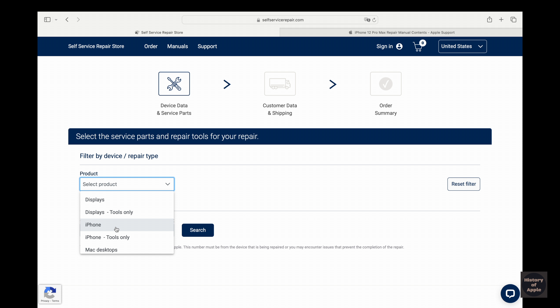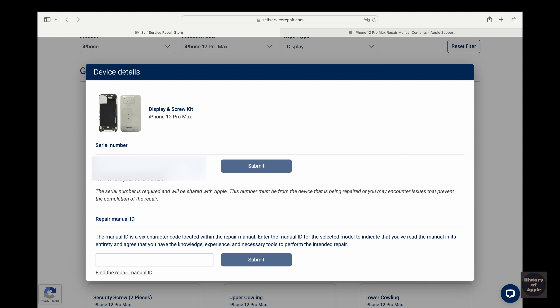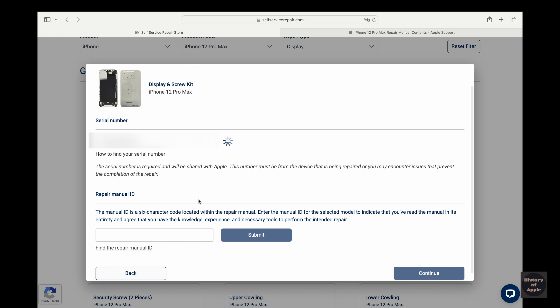Once on the website, the first thing I'll do is select the iPhone model and the part I need. Before it lets me add it to the cart, I have to enter the iPhone serial number along with the repair manual ID. The repair manual ID is essentially saying yes, I read the manual and I know what I'm doing and getting into.